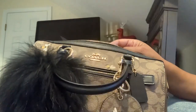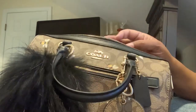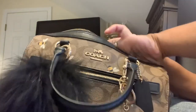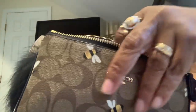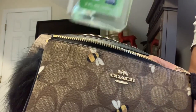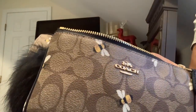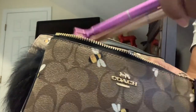I do have some more lotion I'm trying to use up. I still have my perfume in here, my Nolita 19, and some pens I got from Dollar Tree. I have some hand sanitizer in here too.